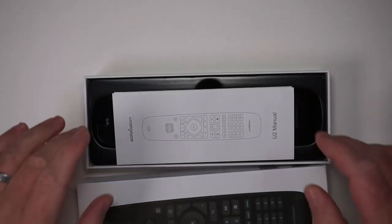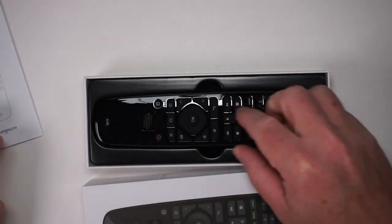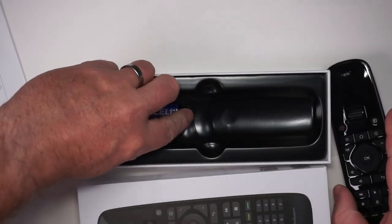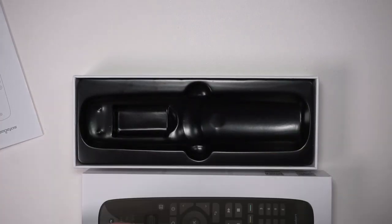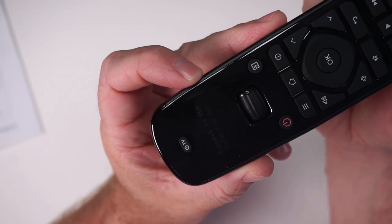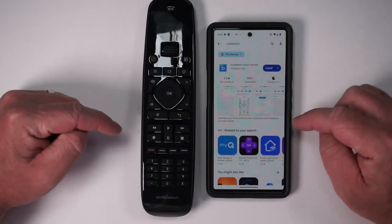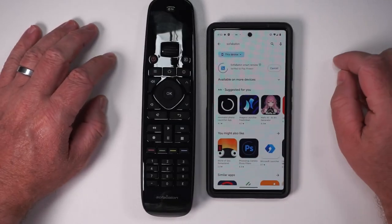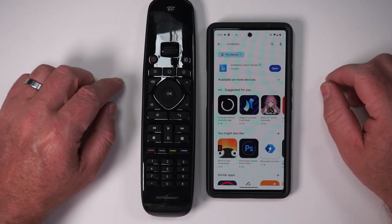Right now I want to show you how you can set this up and program your TV, and also run through how I program this remote for other devices. It comes with a manual to help you get started, the remote itself, and two AA batteries included. The very first thing it says is to connect to the Sofa Baton app, so let's download that — a quick search for Sofa Baton brings it right up. We'll go ahead and install it to pair with the remote.